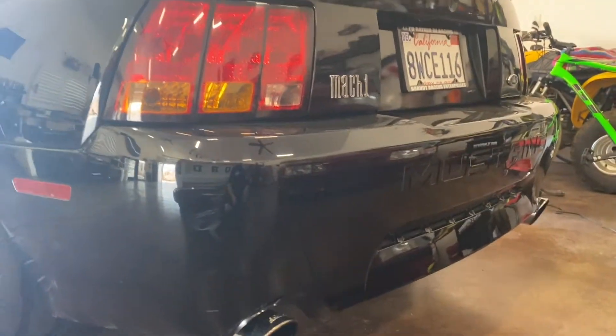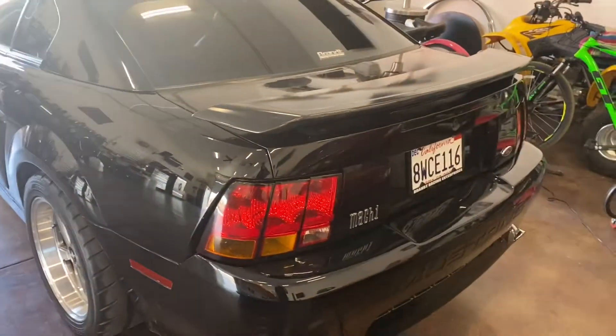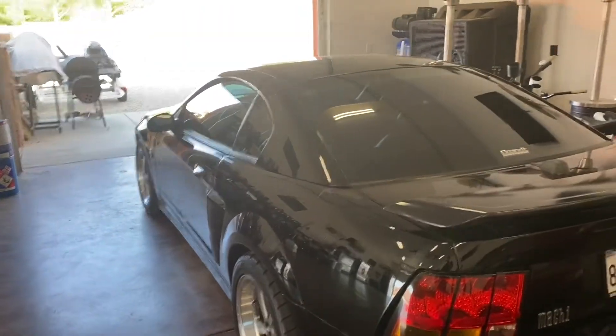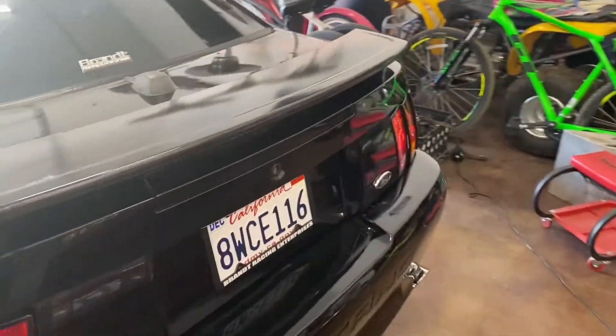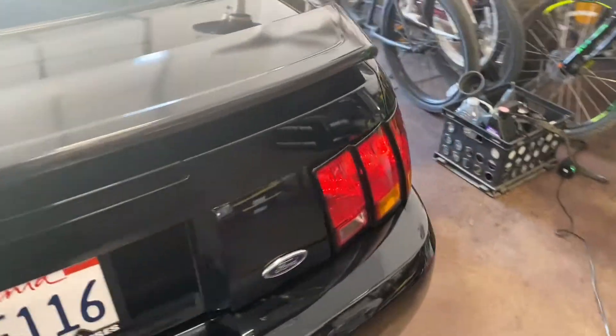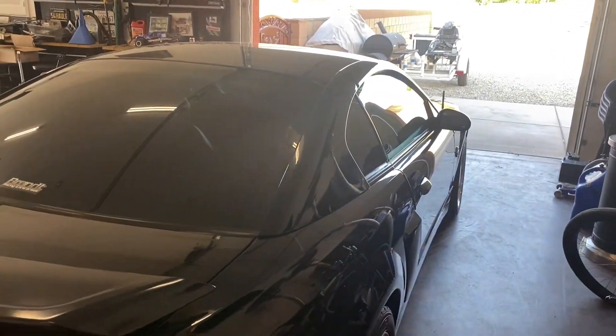I'm not 100% sure which route I'll take yet. The car does need to get to the dyno soon — we're just waiting to finish up an exhaust leak and button up a couple more things. A little background story: when I got the car it had a bad motor without me knowing it, and the motor went after owning it for about a month.